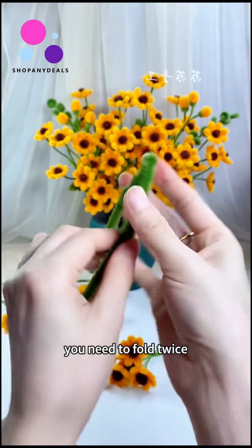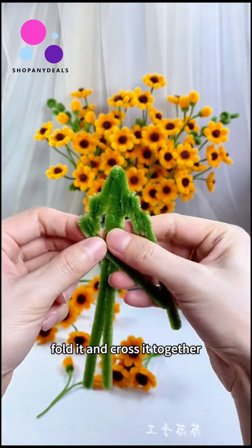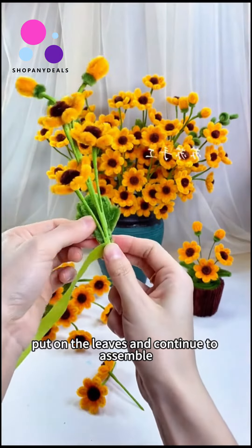Take this twist stick on the side, fold up one centimeter, fold it down — you need to fold twice. Use the same method on this side, fold it and cross it together, then fix it in a circle leaf shape. Pinch the arc.